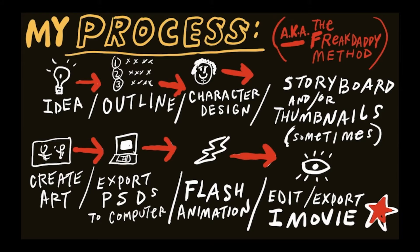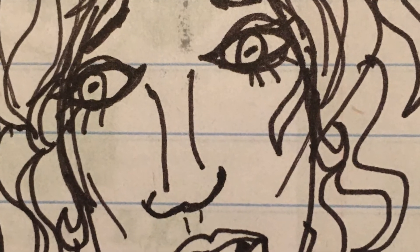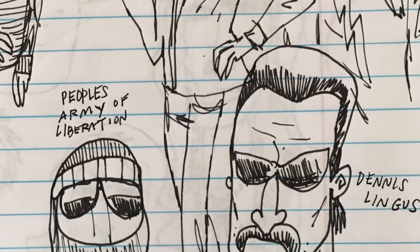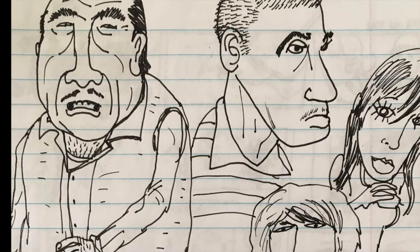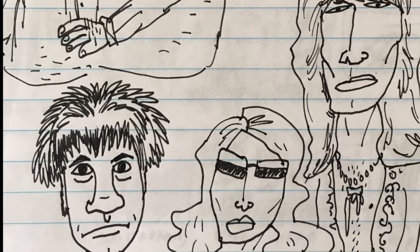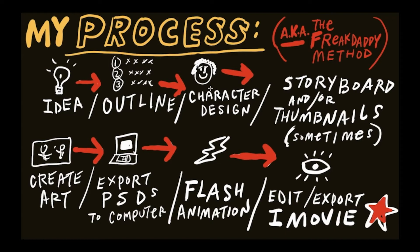Character design — this is done really early on. In fact, sometimes this step is done even before the idea. Sometimes I'll design a character before I really have an idea; sometimes the idea comes out from a character design. I'll draw a character and go, "Oh my gosh, this guy or gal looks like they would be in this type of a story," and then I'll come up with a story from there. That's a huge part of everything. So once you have your idea, once you know where the story's going to go, once you know who your stars are, then this can come into play.